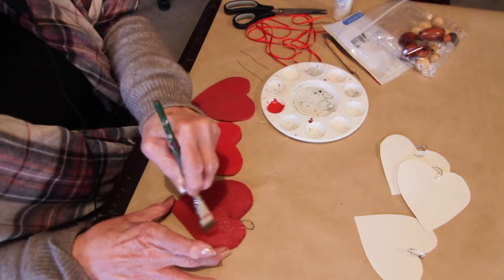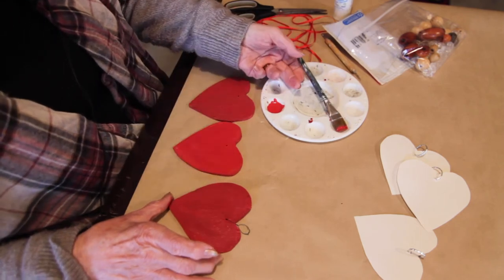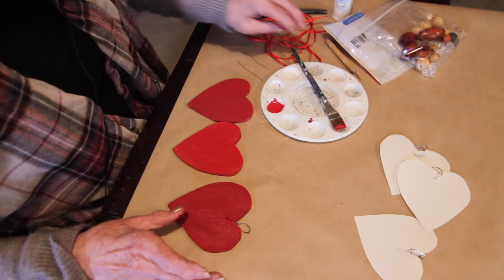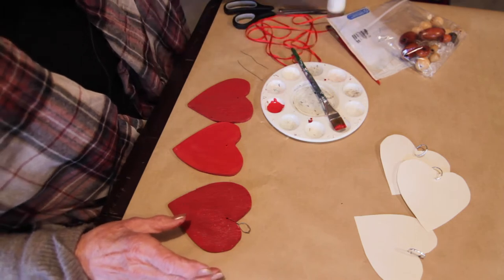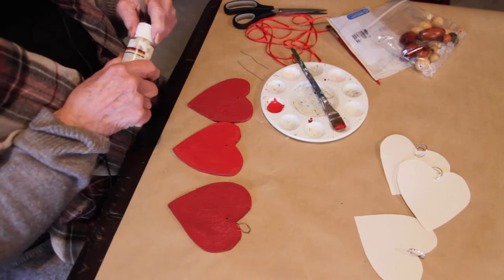So red — you could use paint or crayons, whichever. After they've all got red, we're going to do just a little bit of white, just to dot the edges.